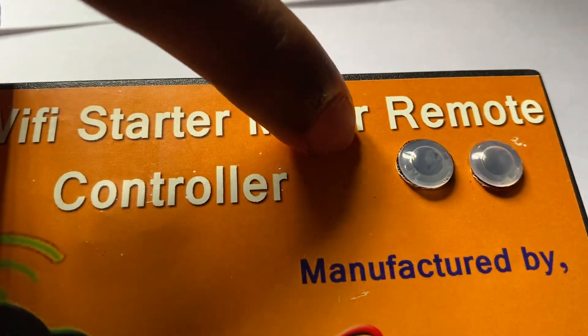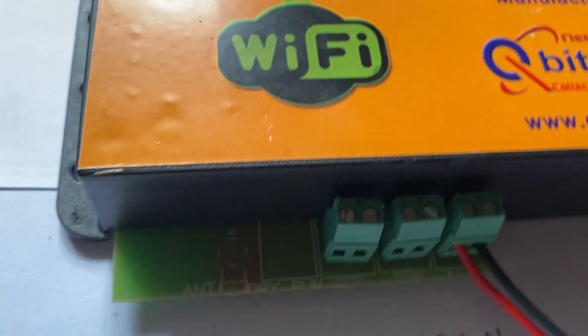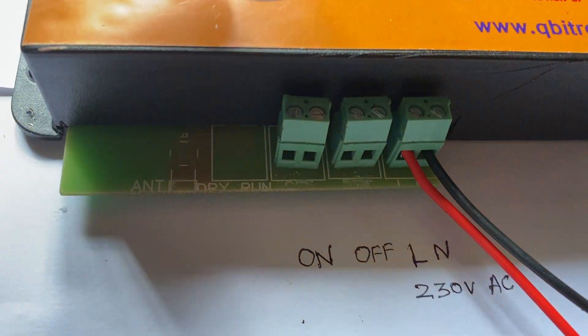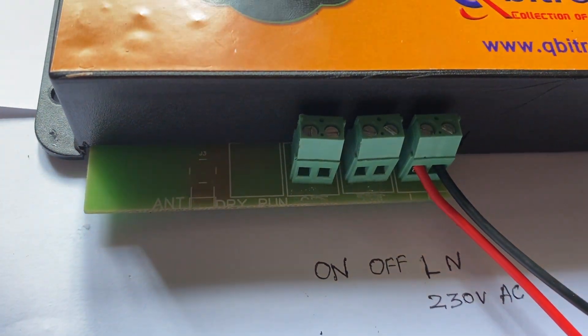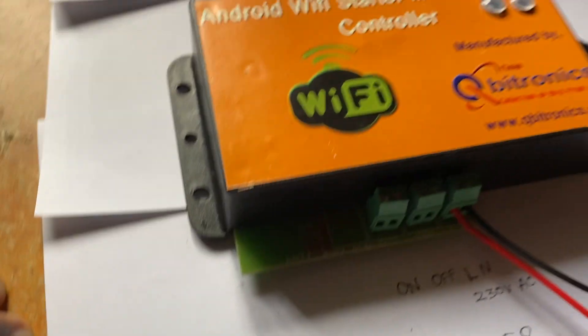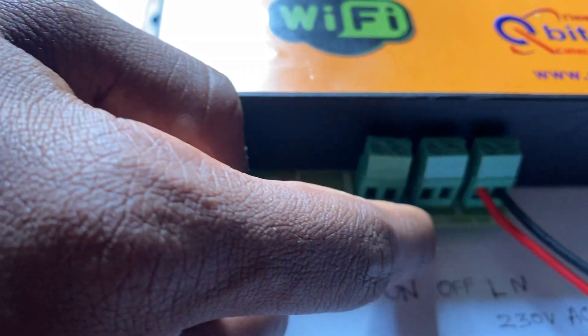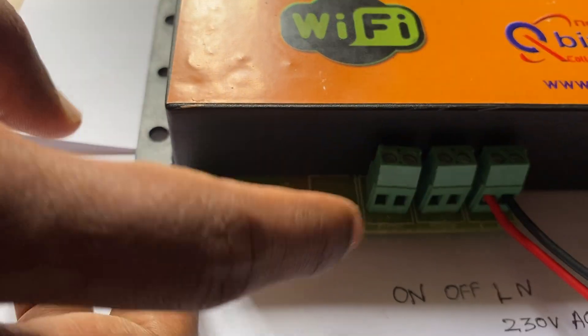This is the power LED and this is the motor LED. This is the power line — to turn on the machine we have to give the power. This is the on-switch connection and this is the off-switch connection, to start the motor.